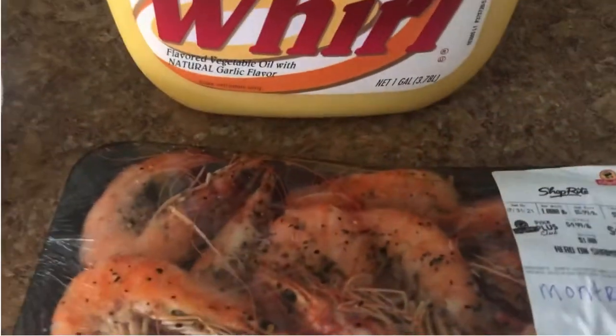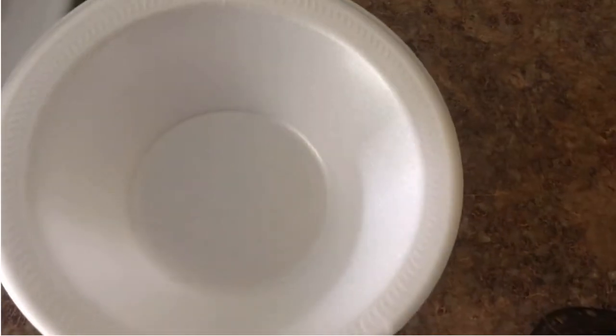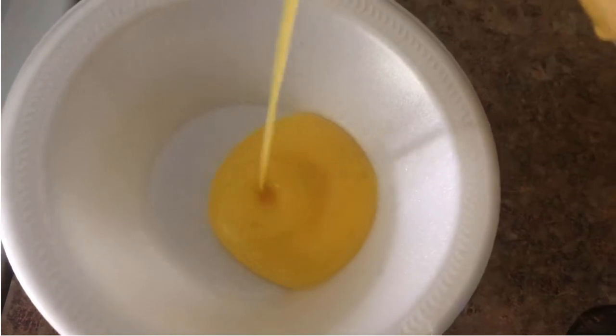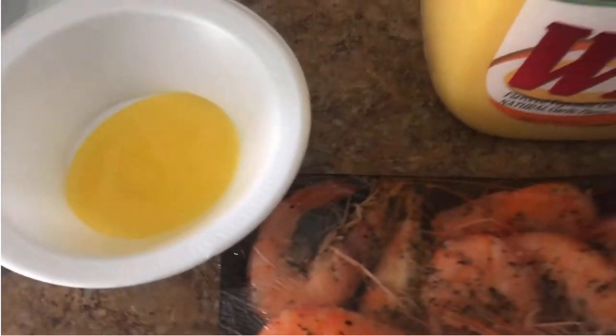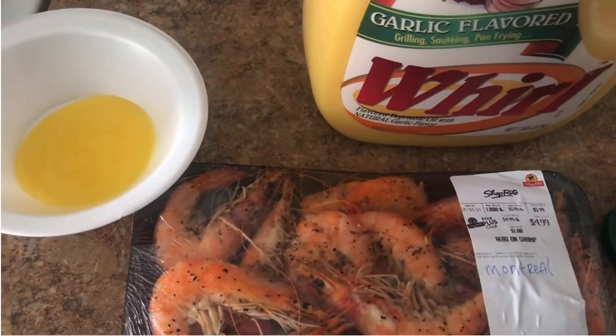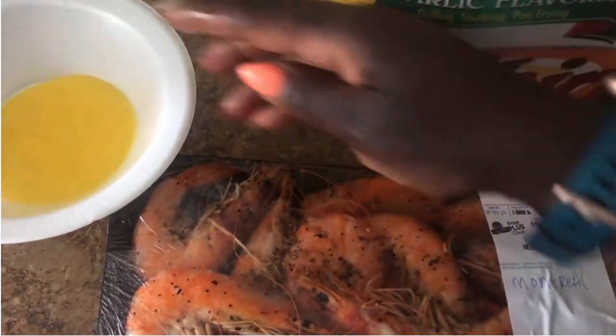What I'm gonna do is take a little bowl like this, pour some in here, put the bowl in the microwave, and then dip my shrimp in that. I'm gonna estimate one to two tablespoons — that's probably two tablespoons — so I'll just pour it right in the bowl and zip it and see how good it tastes.